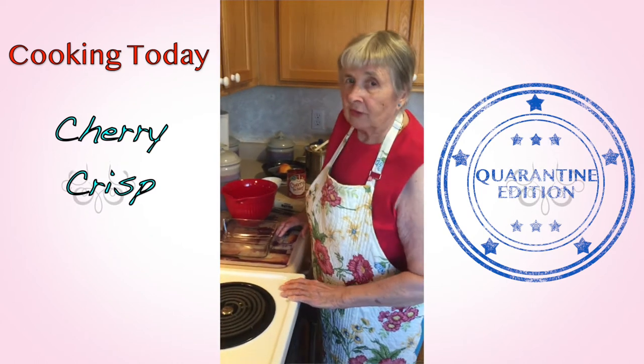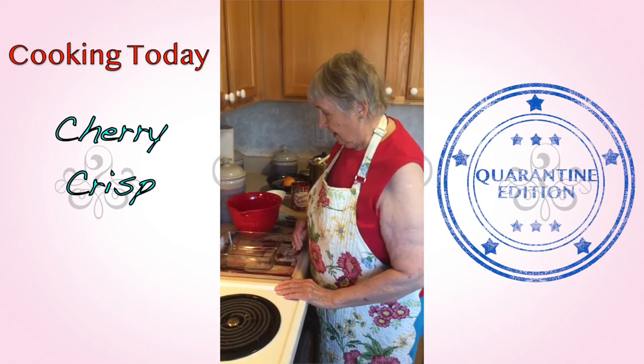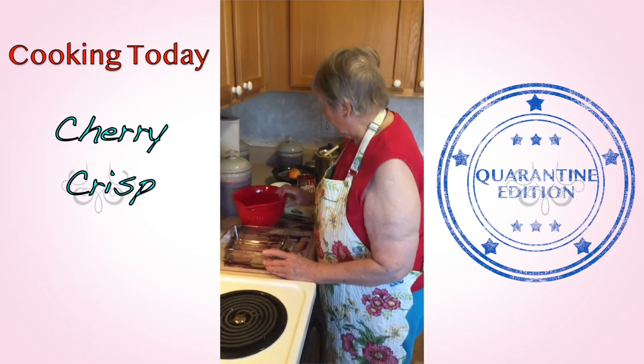I've had this recipe in my family for maybe 60 years, and my children use it for their families, and everybody in the family loves it.